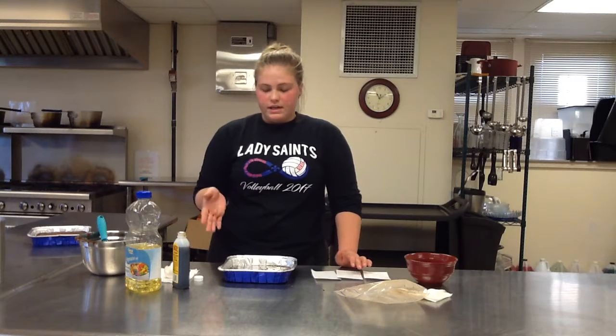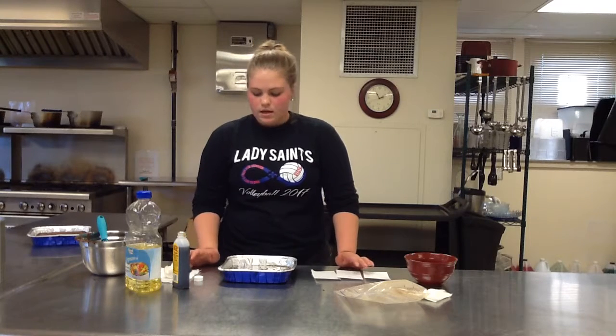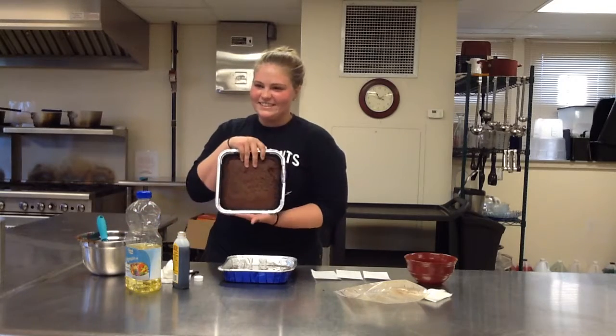After you bake it and take it out of the oven, you can let it cool or you can eat them right away — it just depends on how warm or cool you want them to be. After you bake them and leave them set for five days, it'll look like this.